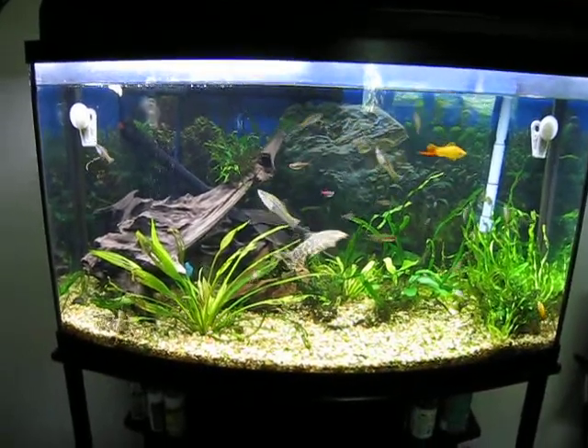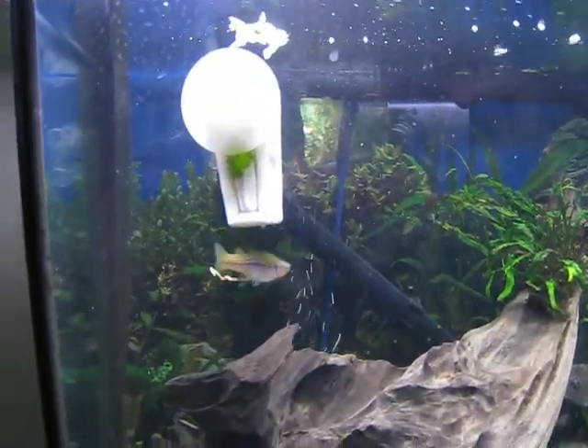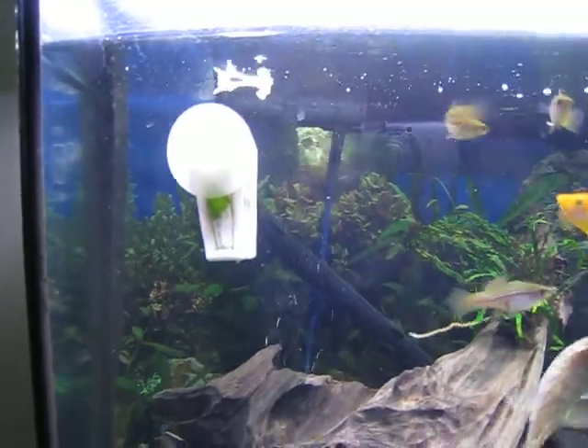Everybody's excited because I think they're going to get fed. Got veggie clips here. Got some swords. Gnawing is what's left.